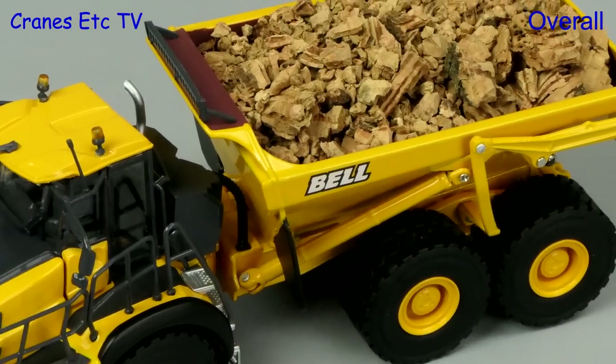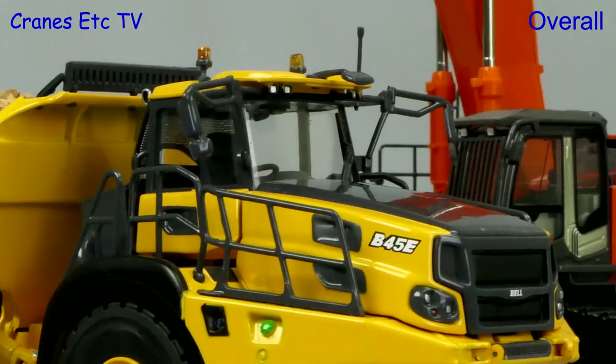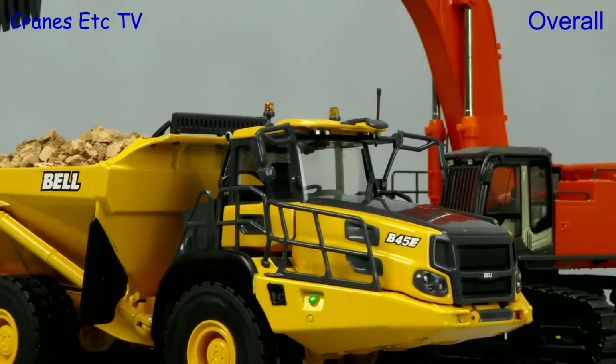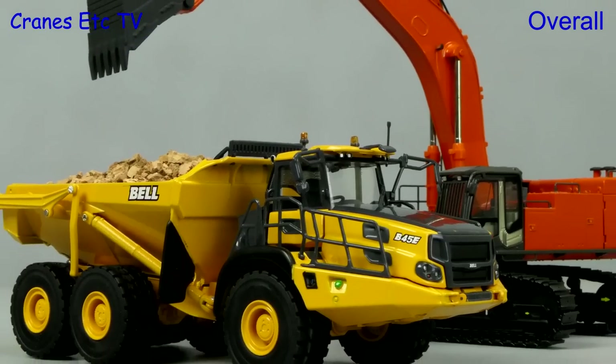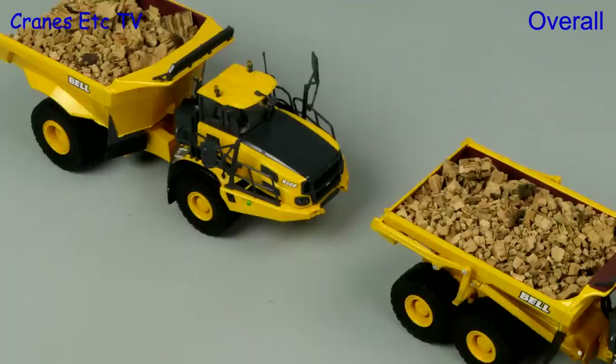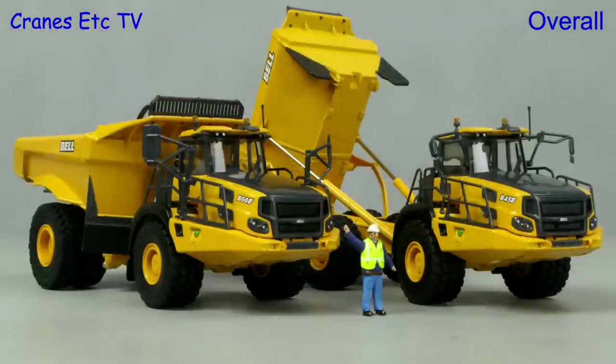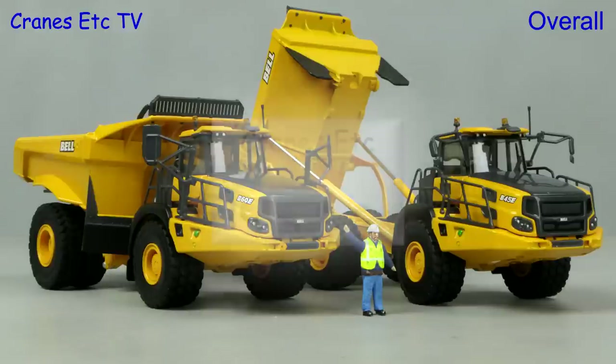These are two solid models by USK. There is some very nice detailing and the models have a reasonably high metal content. The features are more of a mixed bag with excellent tipping angles, but the steering angles are less than you would like. These models are reasonably priced and overall they are very good.